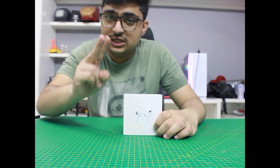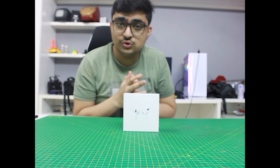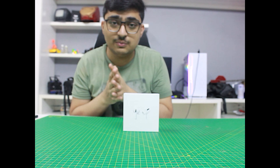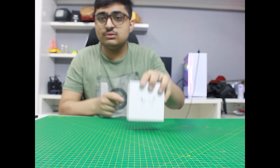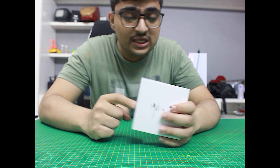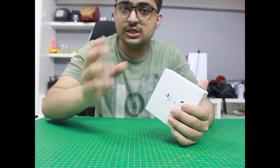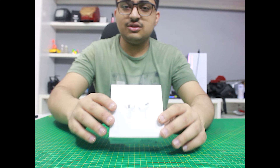I was searching for a long time for products that are very expensive but where the copy version is very cheap yet the quality is also very good. Today I am reviewing this product and I can confirm it is a copy version, but its sound quality and build quality are very exceptional.